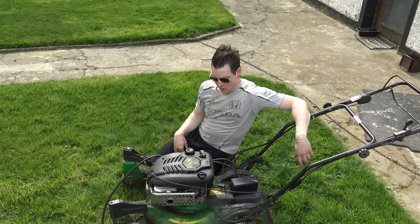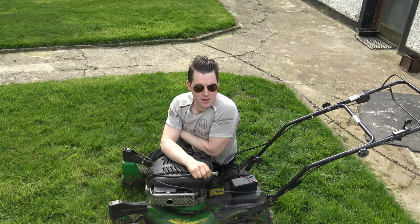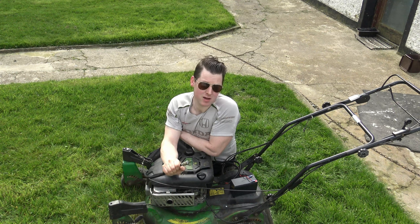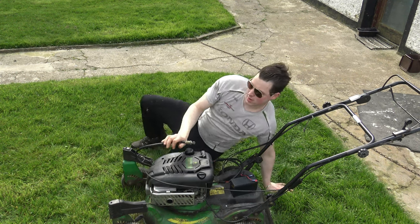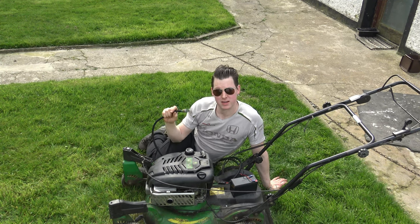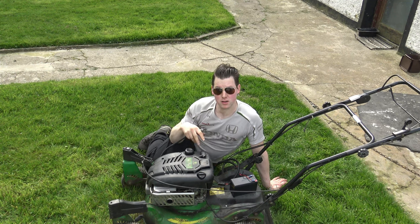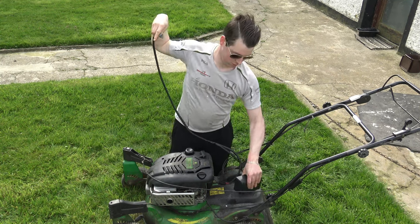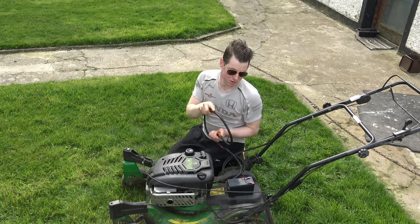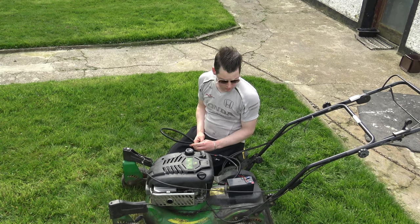Hi everyone, welcome back to my YouTube channel. Today we don't have a project as such - those are coming in the next couple of weeks. I'll be uploading one actually next week. Today we have my lawnmower. I recently built this engine from scratch, stripped it completely down with new rings and new everything. I've also converted it to electric start with a wiring loom. This video is more about repairing the little gearbox that drives the lawnmower self-drive.